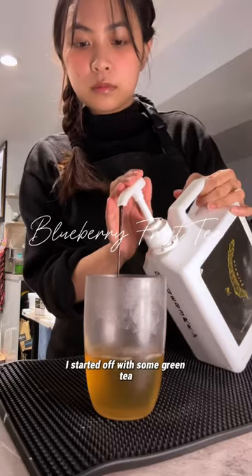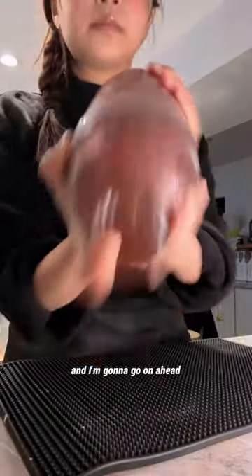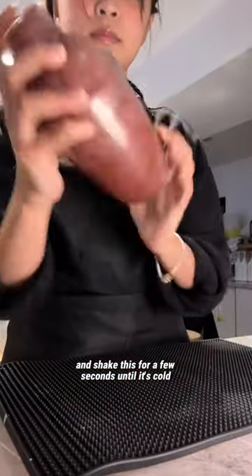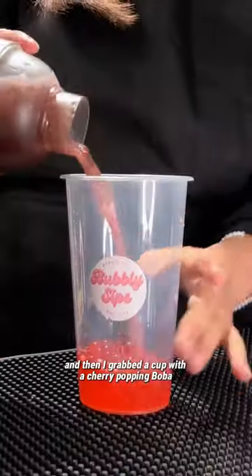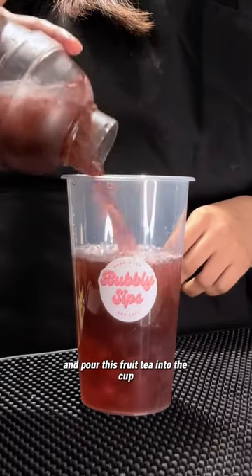Let's make blueberry fruit tea. I started off with some green tea and a few pumps of this blueberry fruit syrup, and I'm gonna go ahead and shake this for a few seconds until it's cold. Then I grabbed a cup of the cherry popping boba and I'm just gonna go ahead and pour this fruit tea into the cup.